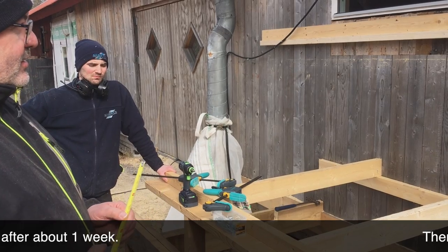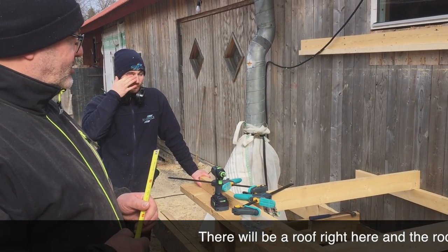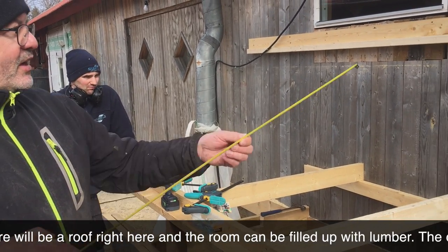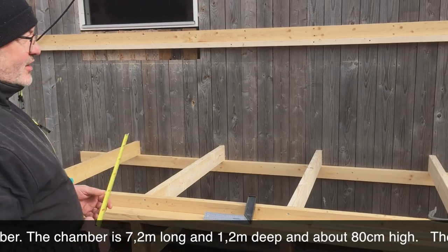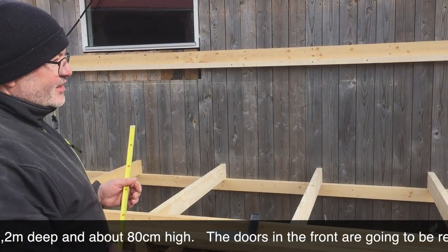Freshly sawn wood can be air-dried to about 15% residual moisture in just one week. A roof goes over the top and you can fully load the chamber with wood. The chamber is 7.20 meters long, 1.20 meters deep, and about 80 centimeters high.